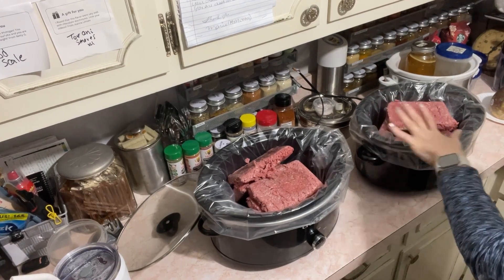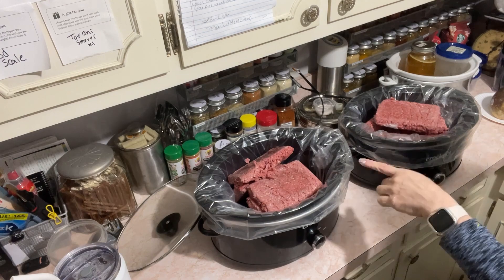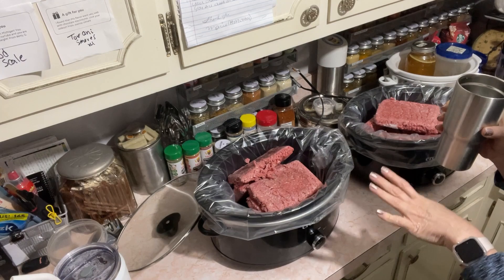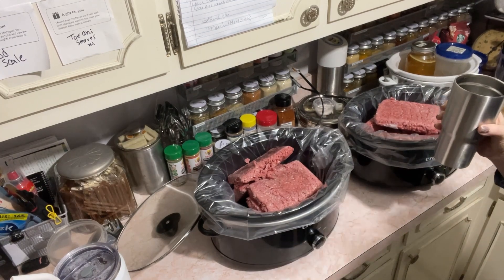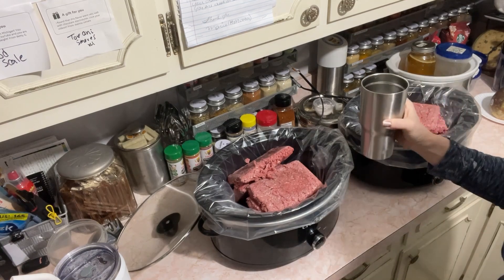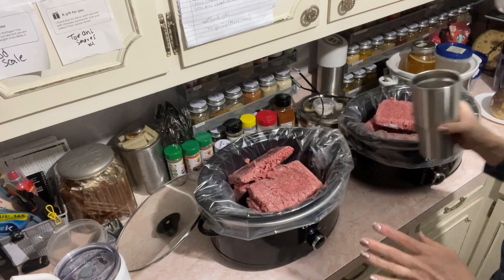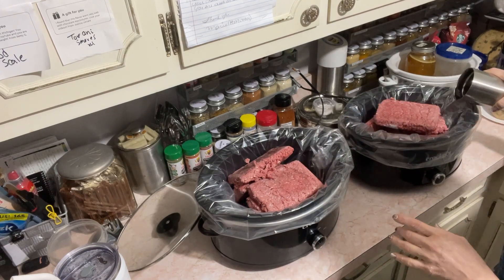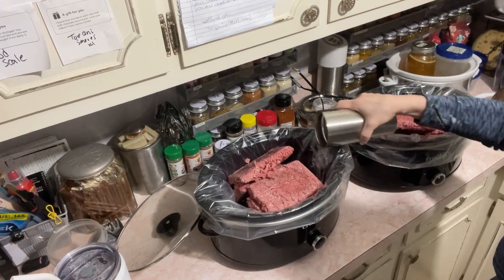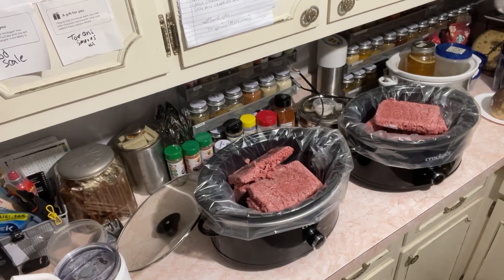The meat is all in here — five pounds and five pounds. I put both crock pots on low. The amount of water I add depends on how lean the meat is. If I do 75%, I sometimes don't even have to add water. The leaner it is, the drier it is and the more liquid it needs. I do not season my meat.